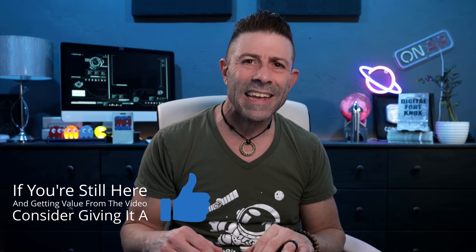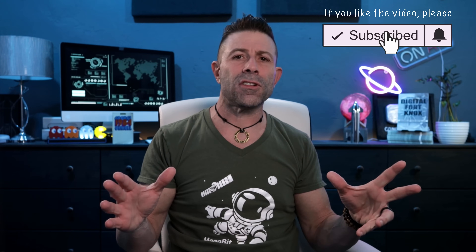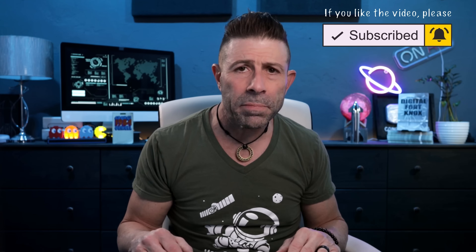Anyway guys, is this something that you would be interested in? Would you want one of these bite-sized — let's call it tic-tac size — SpaceX Starlink dish? Is this something you would throw in your backpack and take on the go? Let me know. I think it's pretty cool, I really do, and I think a lot of people are going to buy it. I do think they're going to be able to keep these speeds at 100 down and 10 up — you can quote me on it. If I'm wrong, tell me.